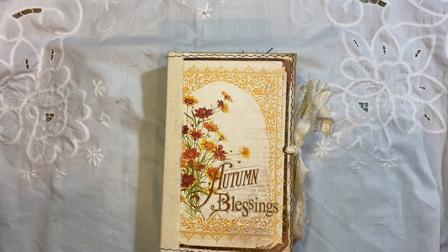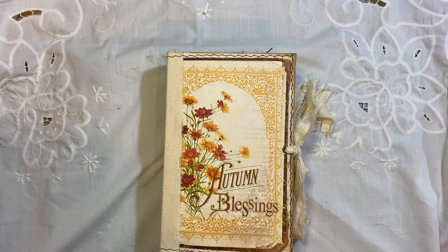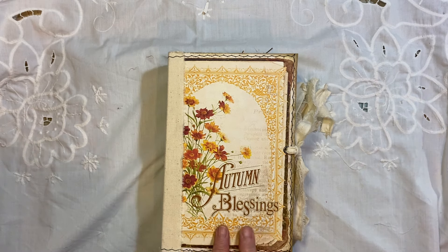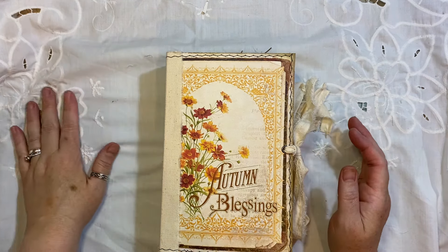Hi everyone. I am back with another big junkie journal. This one is autumn themed — as you can see it says autumn blessings. I think I've used most papers that are autumn from Artemis, though I may have used other things I can't remember. This has been a work in progress for a good couple of days now.